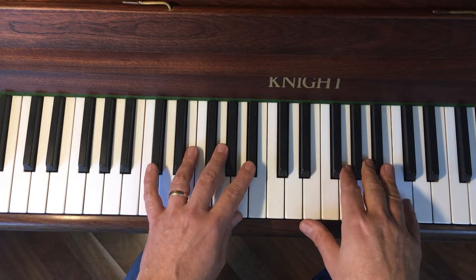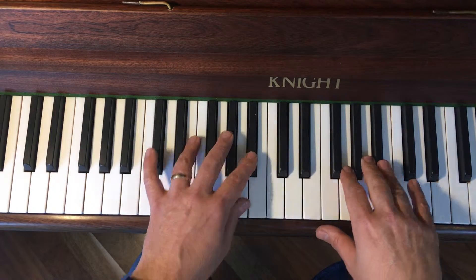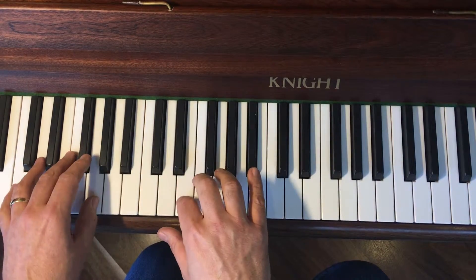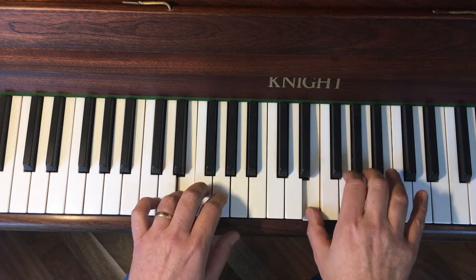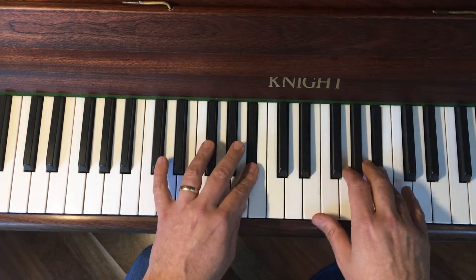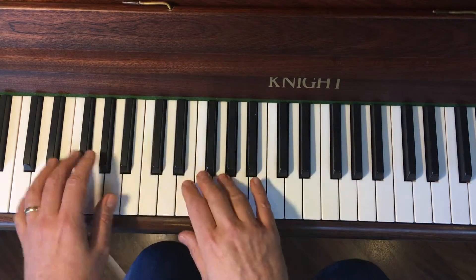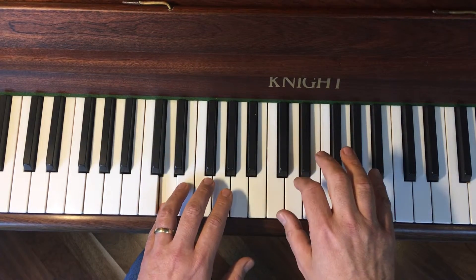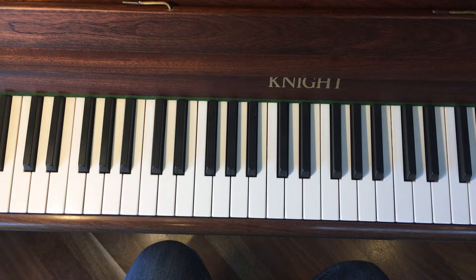Here's the whole of the second half played slowly, hands together, and then you go back to the beginning and play it up until the end of the second line where it says Fine. So the next video is the whole piece played hands together slowly.